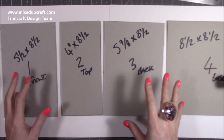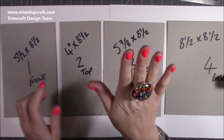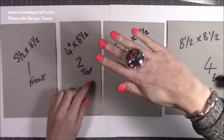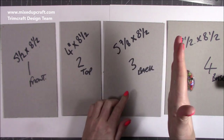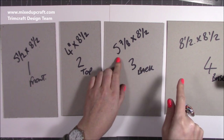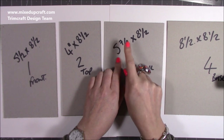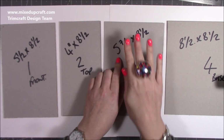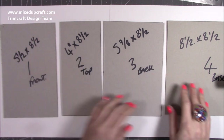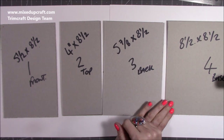I've numbered the pieces so I know where I am. Number one is for the front - the main piece that will slope down - that's 5.5 by 8.5 inches. The piece on the top is 4 by 8.5 inches. The back side is 5 and seven eighths by 8.5 - it's that measurement because this was a piece of scrap and I didn't want to cut into a fresh piece. You could have this as 6 inches, you'd just need to change the sides accordingly. The base is 8.5 by 8.5 inches.